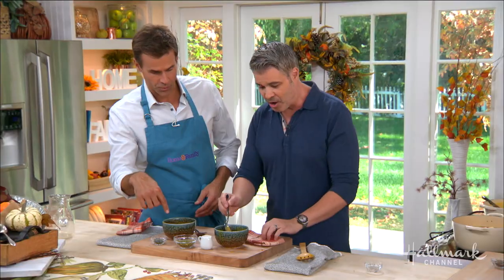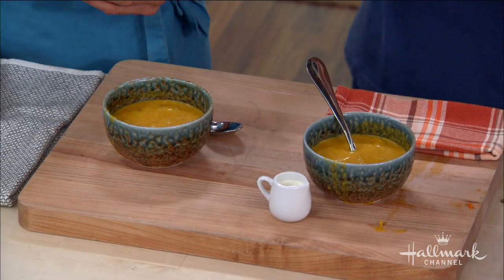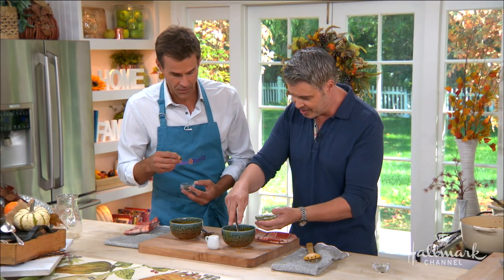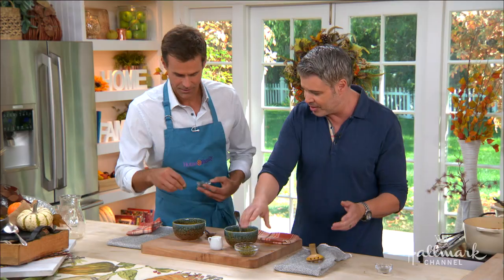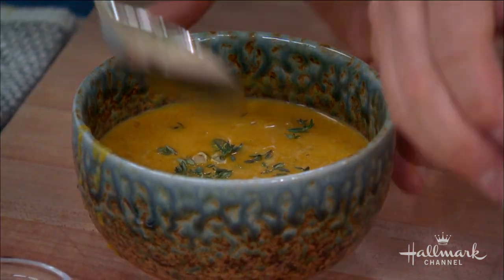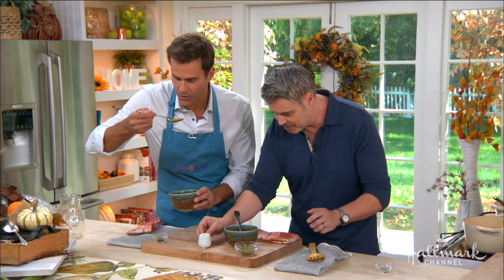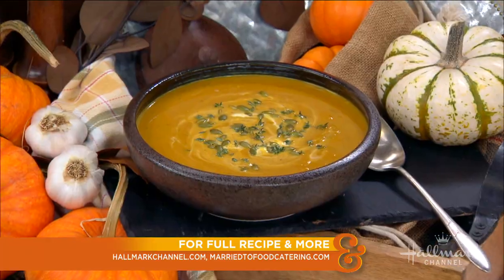Quick garnishes: pumpkin seeds, which are super healthy, a little fresh thyme, and you can do some chopped apples. Get in there and give it a taste — a little cream in there too. You can find this recipe on hallmarkchannel.com.